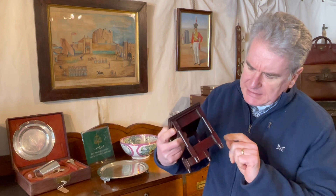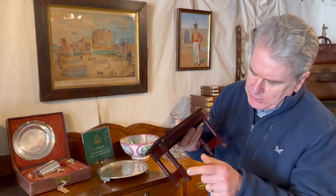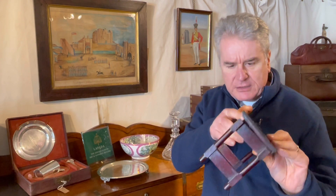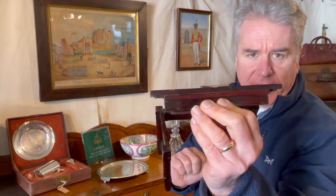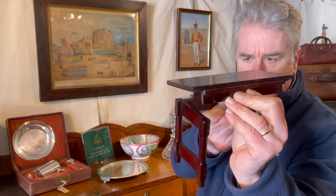It's difficult to tell exactly what wood has been used because it's covered in such a thick dark shellac. Possibly it might be walnut or perhaps a softwood. Interestingly, the top has been made out of two laminated boards — if I bring that in a little bit closer you might just be able to see on that edge there.